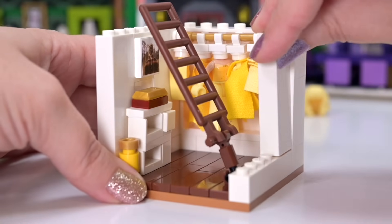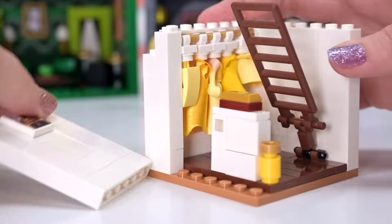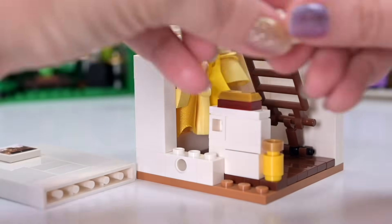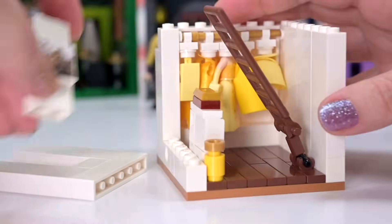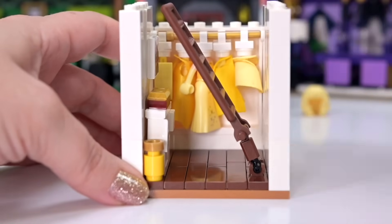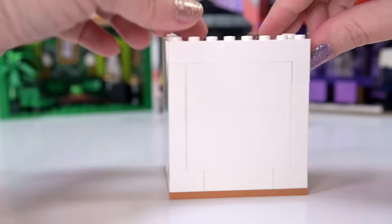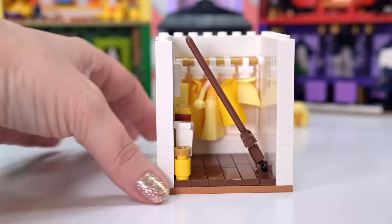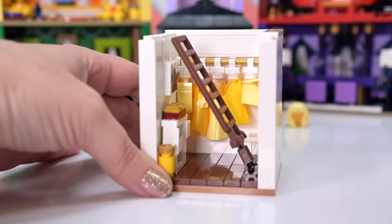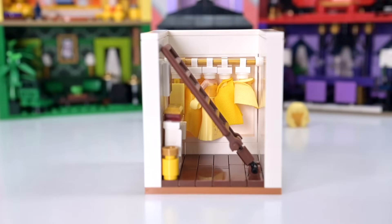There should really be a little basket at the base of where the ladder is because that's quite prominent in the video clip, but I just cannot figure out how to fit it in. I also need some holes at the bottom because I'm going to need to start thinking about attaching all these rooms together to make one big substantial house rather than just individual rooms. I'm going to put little Technic pins in here which will line up on the rooms on either side.